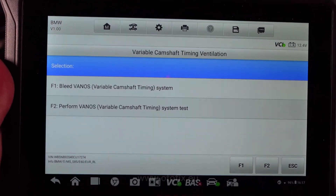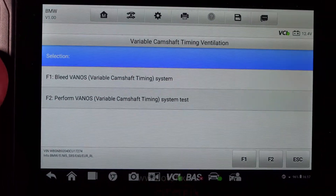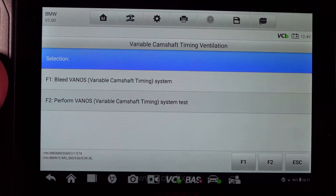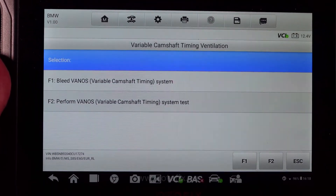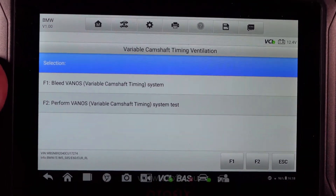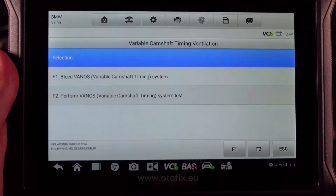Otherwise, again, it will make this noise. But as you can see, this is everything you're going to need for the Vanos system itself to perform the Vanos test and bleed the system. It's very, very easy, and this is available on all the AutoFix OBD scan tool systems. If you do have an OBD scan tool, you'll be able to do this. I will link this device down below for you guys to go and purchase it if you want to buy this device, or you can buy one of my OBD scan tool systems that I've got and it will do the same thing.